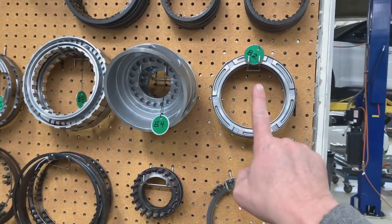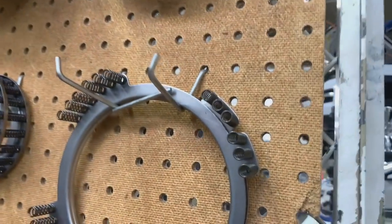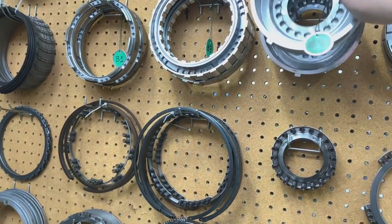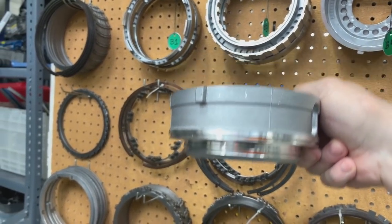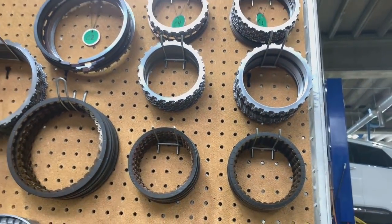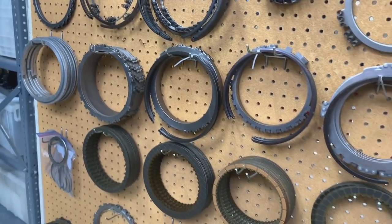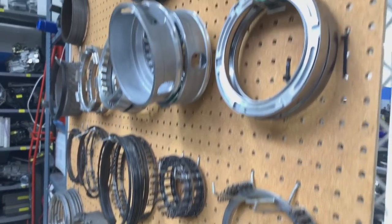Here are four clutch pistons. All four of them have their own return springs that push them back to the released position once the hydraulic pressure is gone. Here's a clutch piston right here - it would just move up with hydraulic pressure, move back down with return spring force. As it moves up and down it squishes alternating steel, fiber, steel, fiber clutch plates together to either start something rotating, or in the case of these larger brake clutches, stop something from rotating.